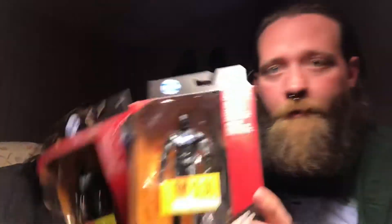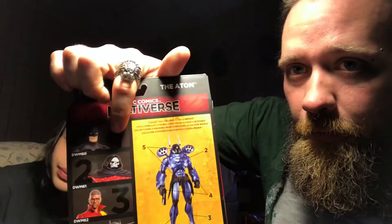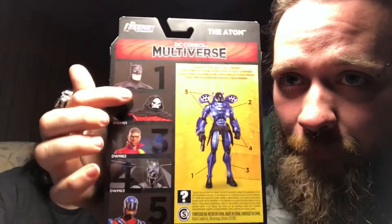We got two of these Bat Wings — see that nine dollar mark? That is not what we paid for them. Also Duke Thomas from the Rookie wave, and Adam from the Rookie wave as well. Out of that one we're only missing the regular Batman number one, and now we have all three of these, we just need this one.